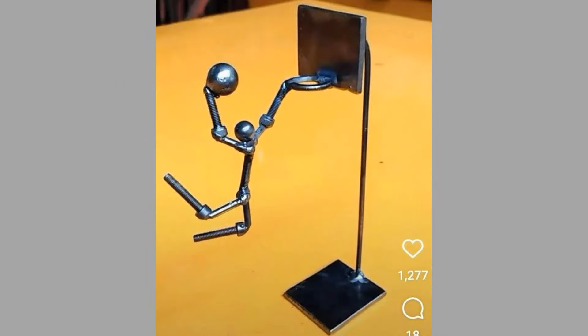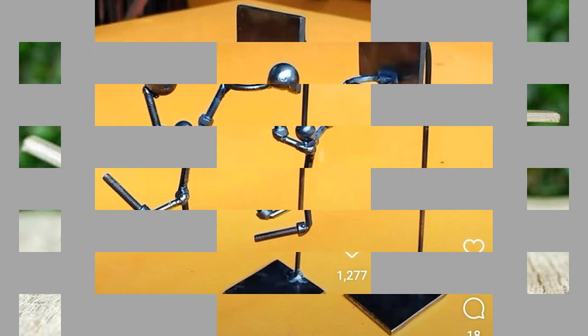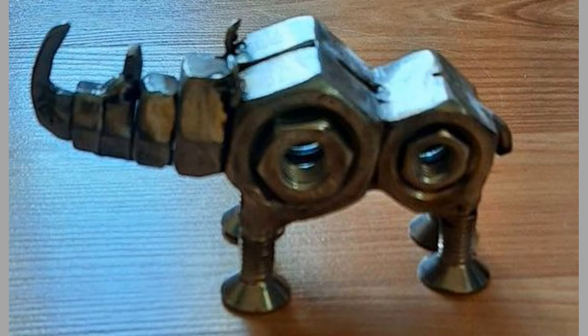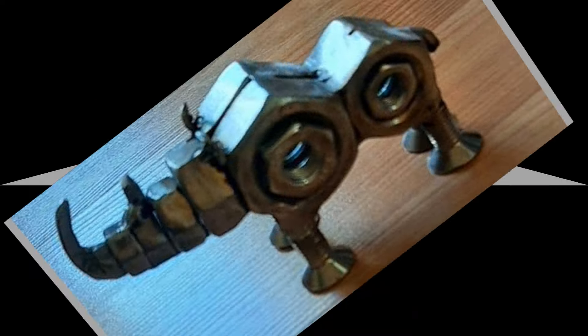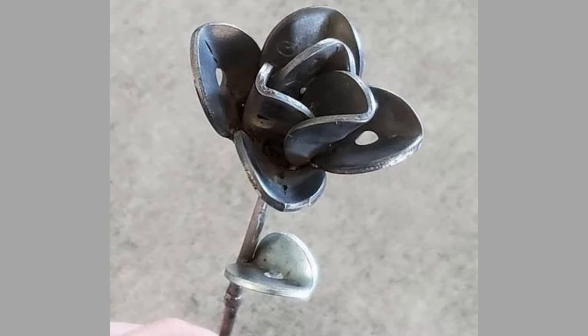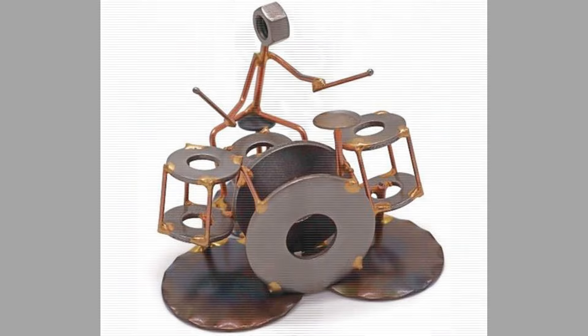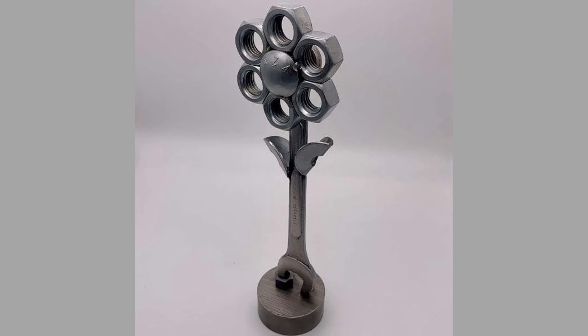For those looking to make a bold statement, artistic installations can showcase creativity and skill. Projects may include large sculptures, kinetic art, and themed installations. Design and weld large-scale sculptures for public art installations or private collections — these can be abstract or representational. Create moving sculptures that interact with the environment, using wind or water to bring them to life. Develop installations based on specific themes such as nature, technology, or cultural heritage.